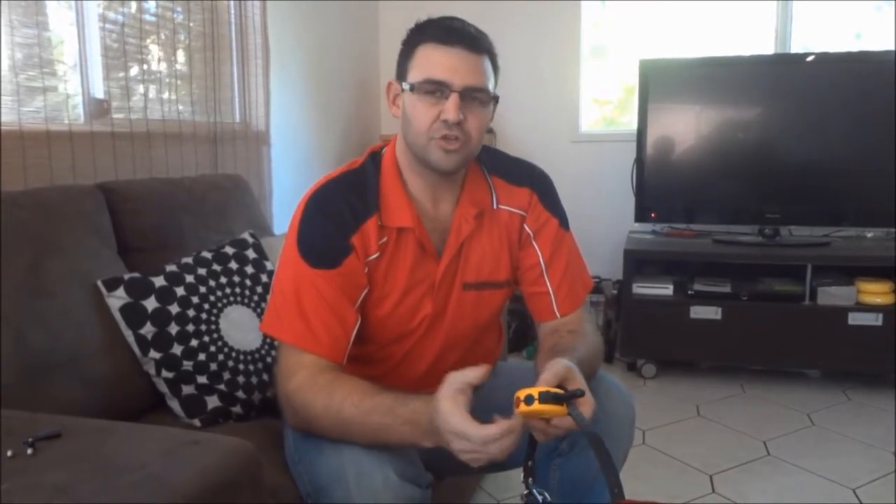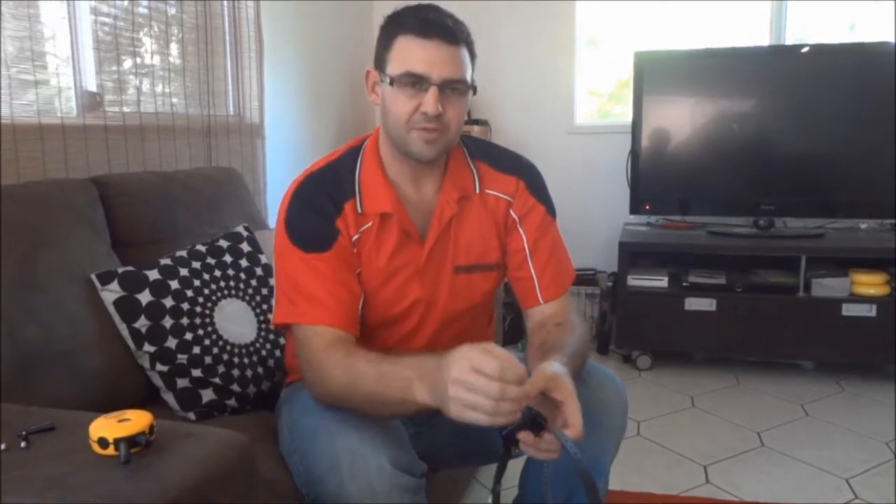Hi guys, I've had quite a few emails lately about Sunday, our deaf staffy puppy, and the process we're going to use to train her. We're going to use our pager collar system — the Einstein mini — with her. But before we do, especially for short-coated dogs like staffies and boxers, I'd like to change the probes.